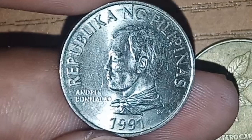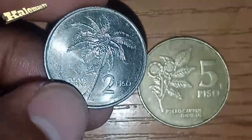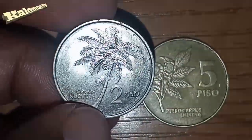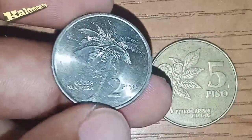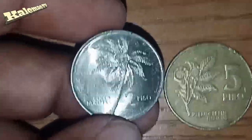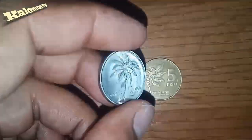On the reverse, there is a palm tree, also known as a coconut tree, and the lettering 'two piso.' Now we will go online to check the value of this coin.